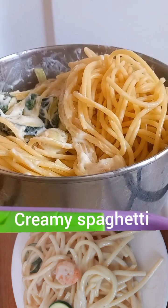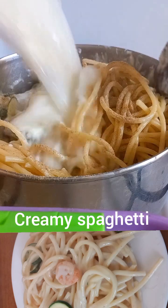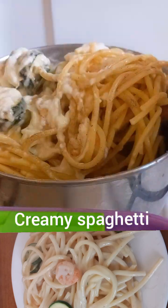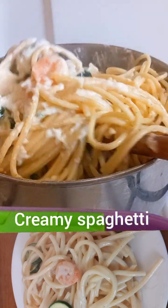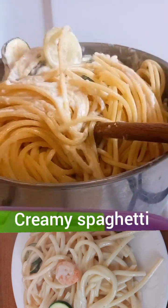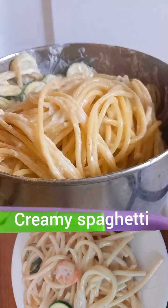I added in some black pepper, and I rinsed my blender with some water from the spaghetti. I'm going to mix thoroughly until everything is properly combined.